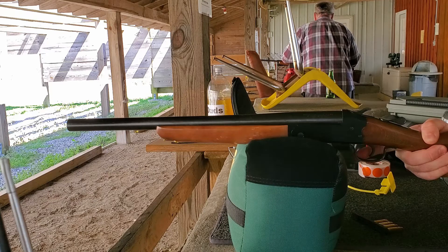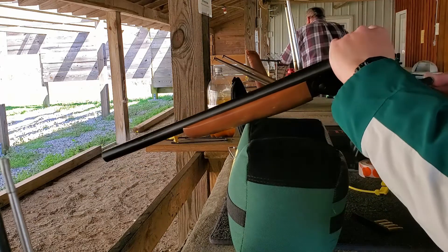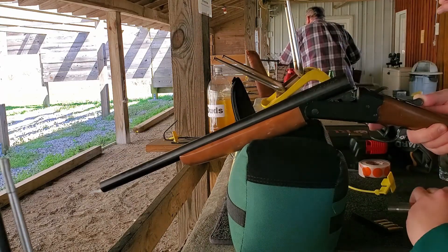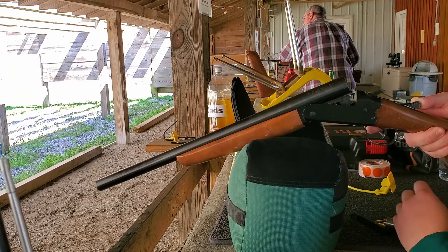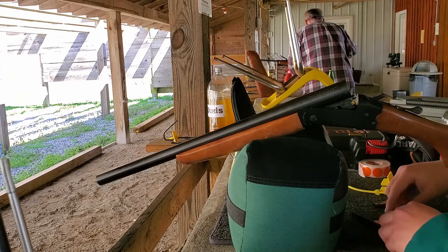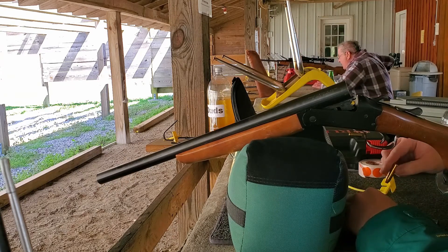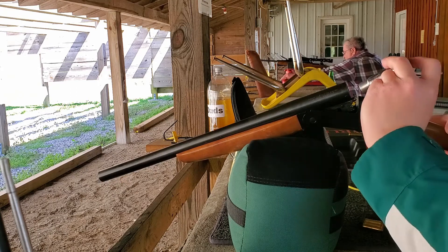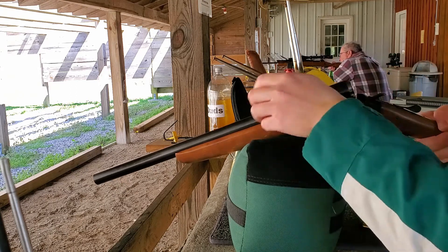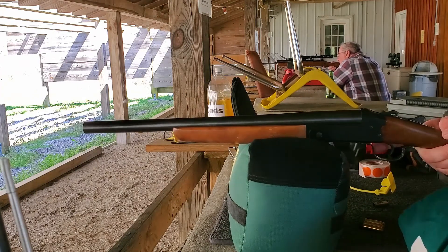I don't see anything on paper yet — yeah I do. The right orange dot with the two right above it are the two that you shot. It's shooting way high. I was watching that — they look roundish. I wonder what it was going to do. I'm gonna shoot a bit lower.